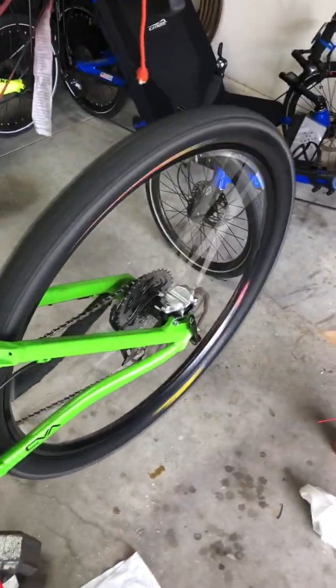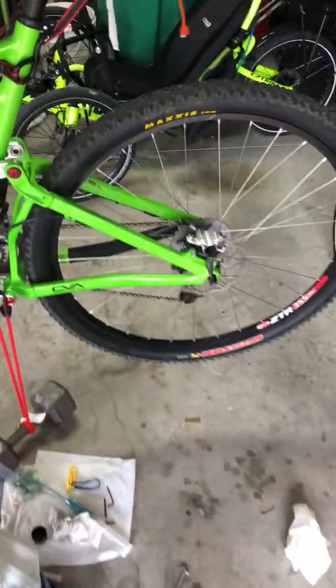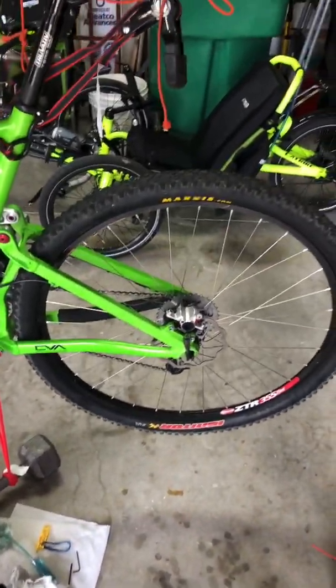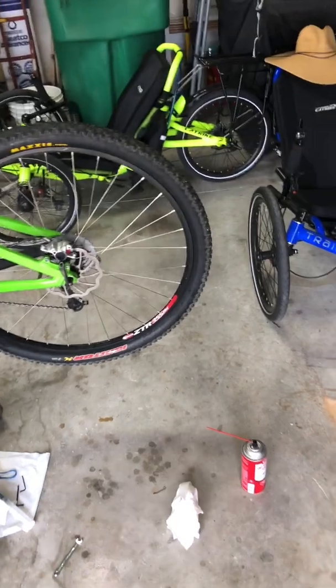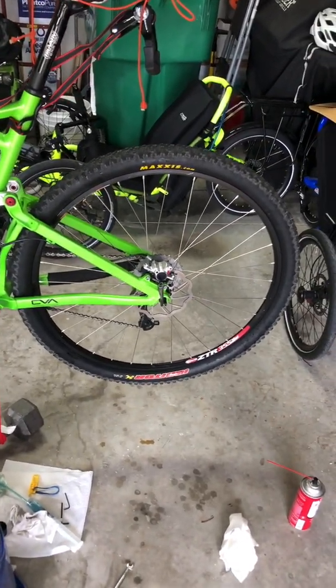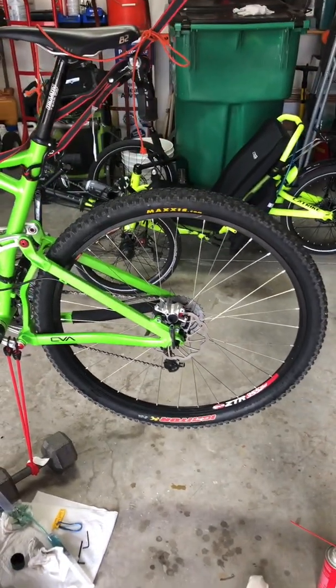Maybe I actually did something right, because it works — though time will tell. Do not store your hydraulic brake bike upside down for the winter in Colorado, or you'll end up fixing it in the heat of Florida in the garage: 90 degrees, 100% humidity — not fun.